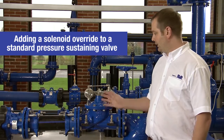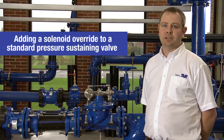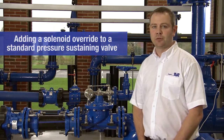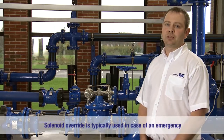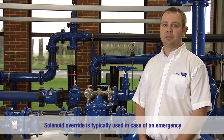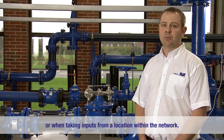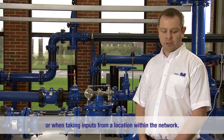Today I'm going to show you how you convert a standard AVK series 859 pressure sustaining valve to a pressure sustaining valve with solenoid override. Solenoid overrides are typically used when needing to act in case of an emergency or when taking inputs from a further location within the network.